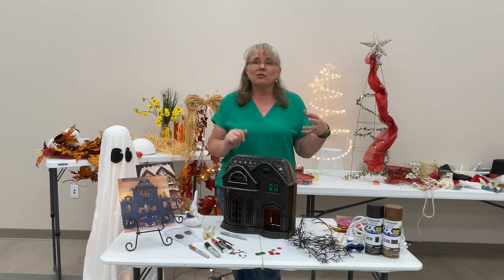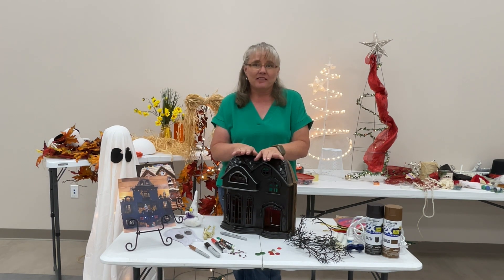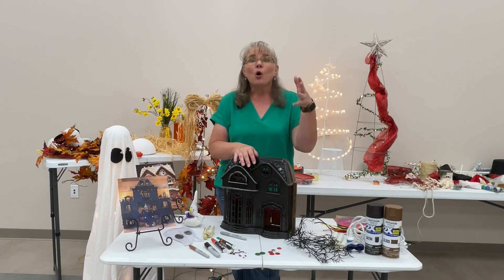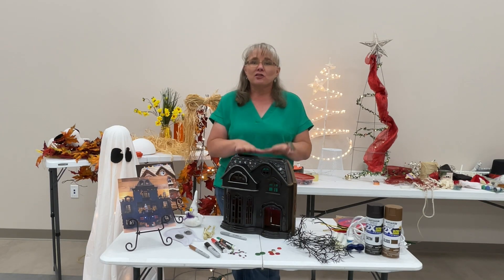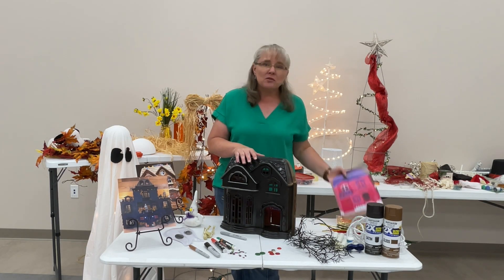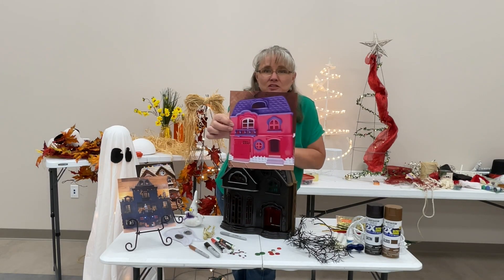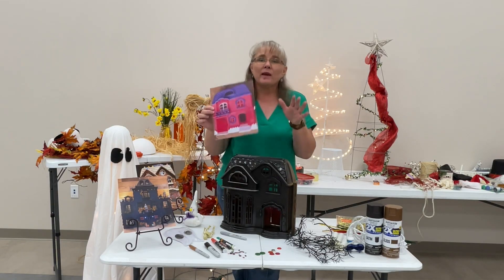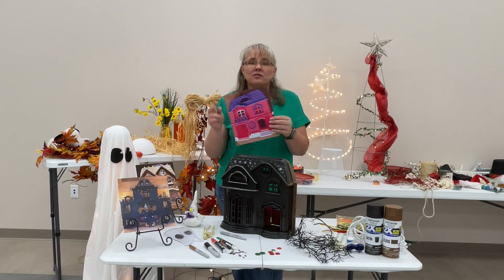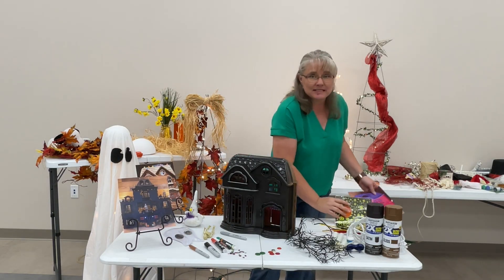Whether that's your fall decor, your Christmas decor — think about those kids and grandkids, all the toys they had and where those got boxed up. Or maybe next time you're at the thrift store or garage sale, you see one of these little plastic dollhouses. This is actually a picture of the one I have in front of me, how it started out, and we are going to transition it into a dual decoration you can use for the season.